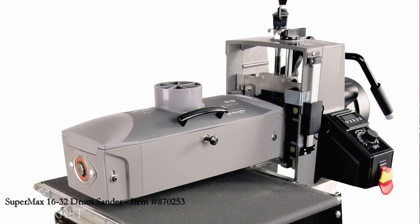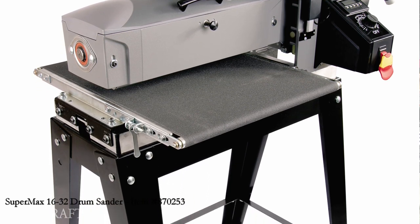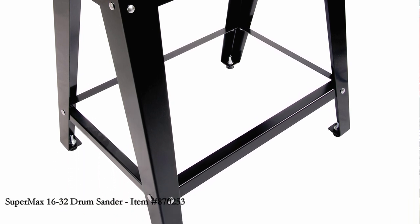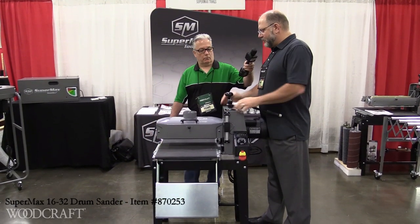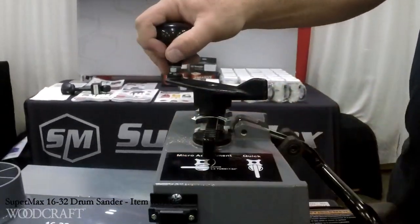This is our 16-32. What that means is it's a 16-inch drum and you double down the size to have up to a 32-inch capacity. What's cool about this machine, there are some built-in features that weren't on our most popular award-winning 19-inch drum sander. For example, we actually have this quick adjust lever.